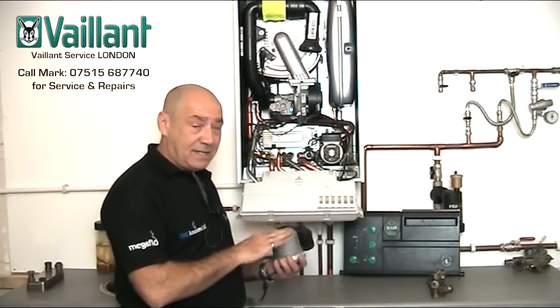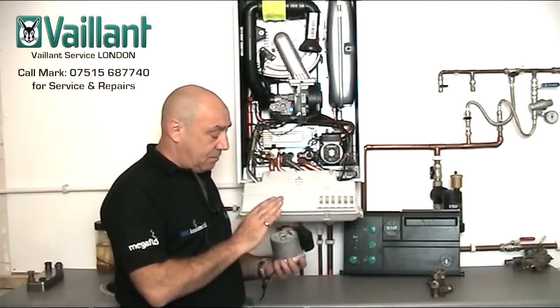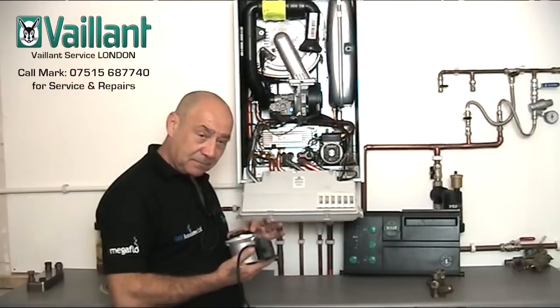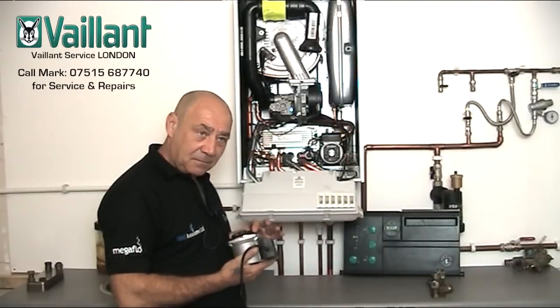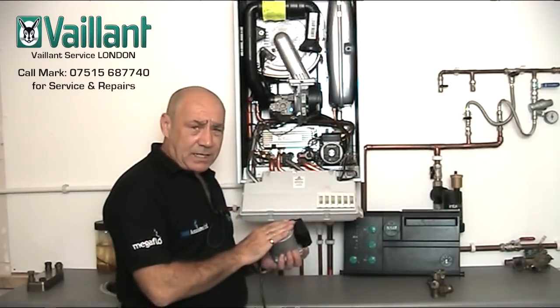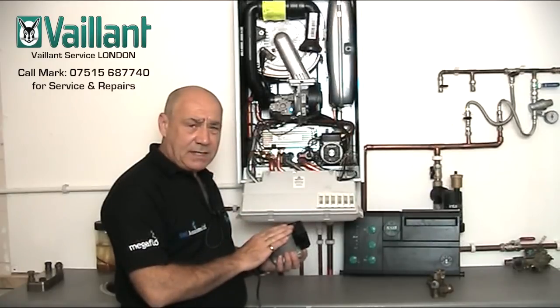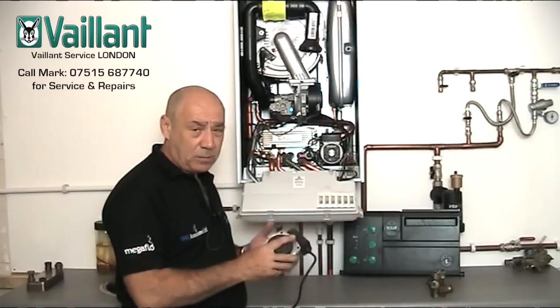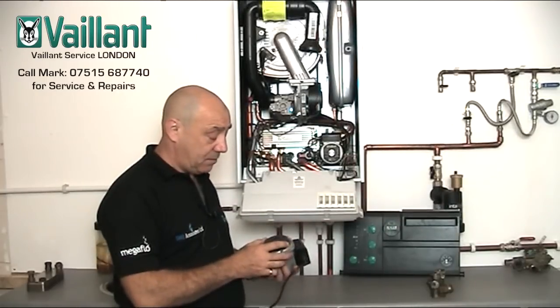Now they do go on for a few months in that condition before they fail, but my advice would be if you can hear anything similar to that sort of sound, even if it's very faint, get someone to get it changed — because it's going to leave you without heating and hot water. And if you don't call someone like us who carry all the parts on the van, you could be without heating and hot water for a couple to three days until they get it fixed.